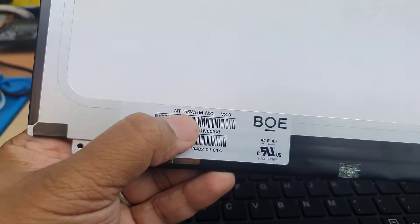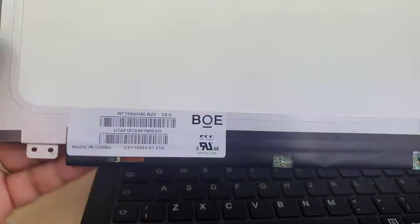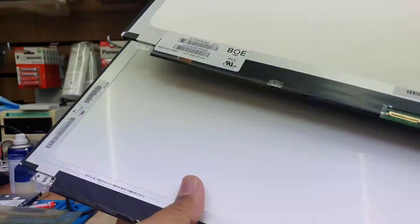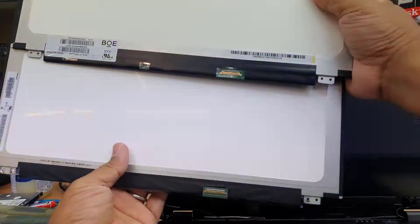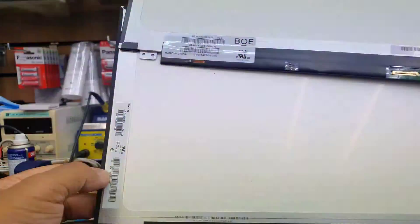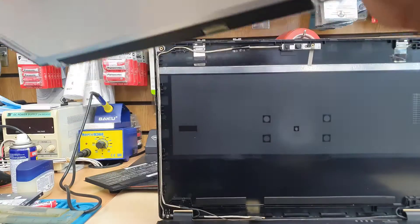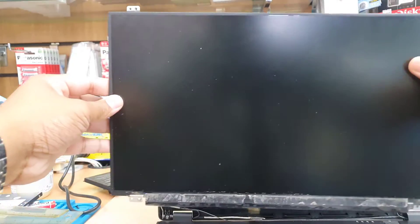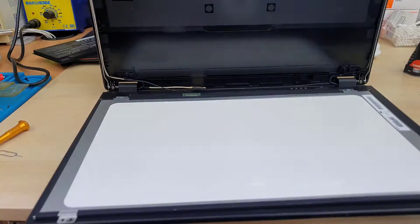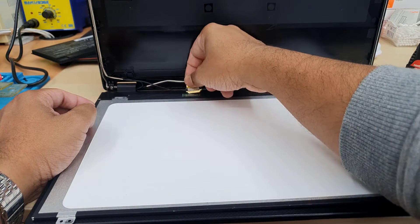If you have any questions, please leave them in the comment section — I'm always happy to answer. You might have three basic questions: what is the model number, is it compatible, and is it 15.6 inch? Yes, it is 15.6 inch, and you can get it from eBay or other sites. Thanks for watching — I hope you enjoy the rest of the video.